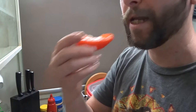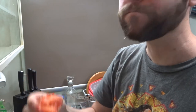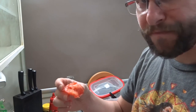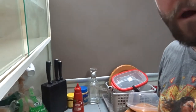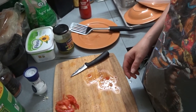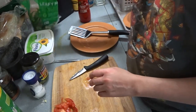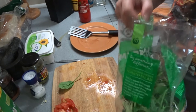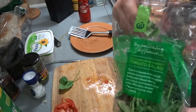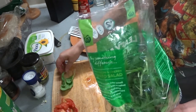Let me eat it. Mmm, brings back memories. It's good. Now I'm just going to pick a few of my favourite lettuce leaves and put them on the burger once we get to that stage.